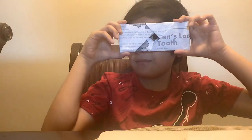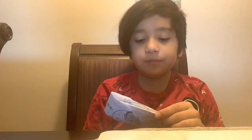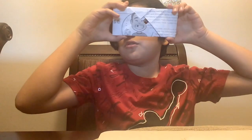Hey, what's up guys! Today I'm going to be teaching you how to make a paper camera. I already know how to do the camera, so I'm going to show you first.